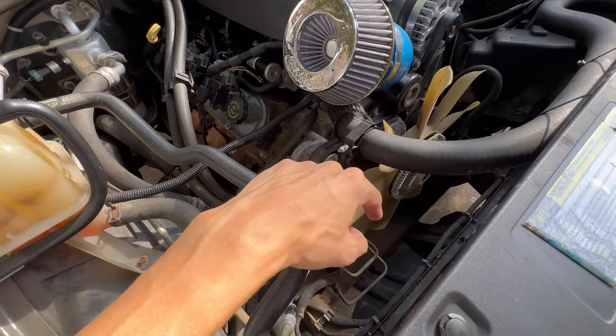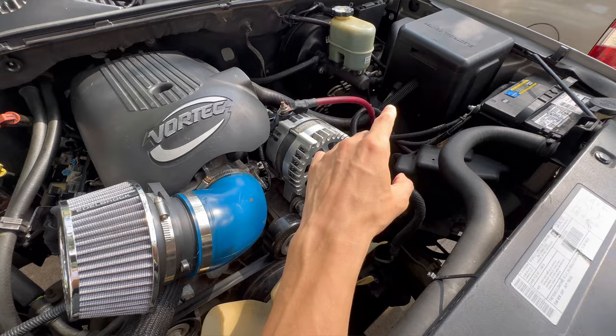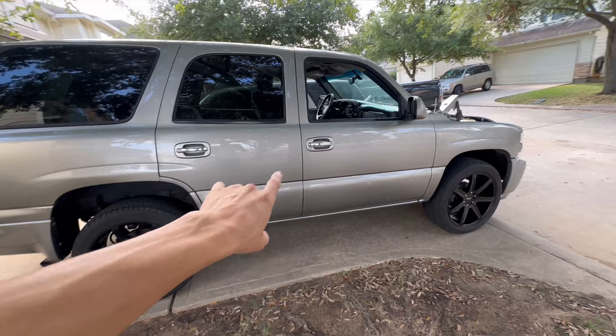I also am going to be working on removing the clutch fan and wiring up my electric fans, since all the air is just escaping and it was just temporary. So I'm going to have to remove it and then do the factory wiring — I'm going to get it off of a 03 to 06 and put it in the factory location. I'm just waiting on that right now and want to get some of that stuff out the way first so I can start working on other parts like the suspension maybe.